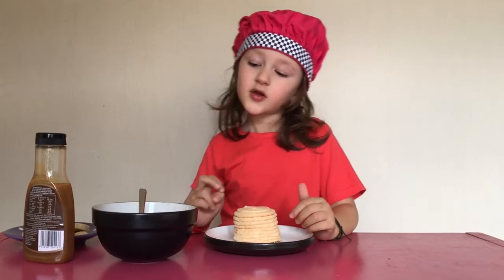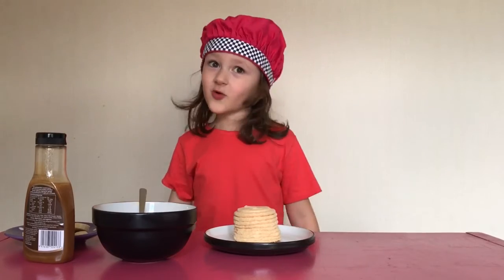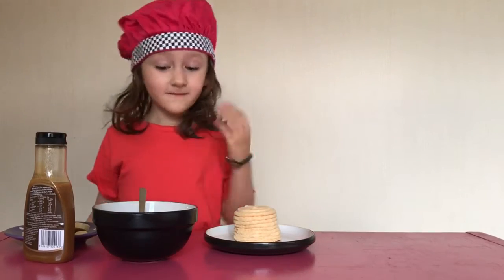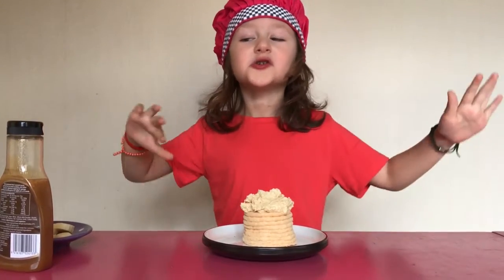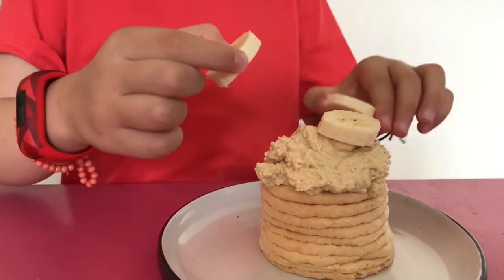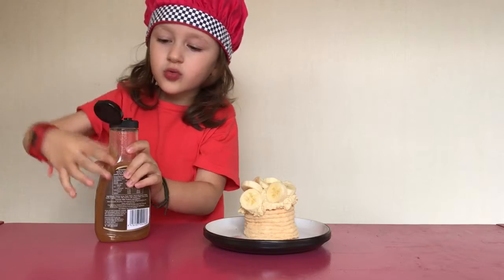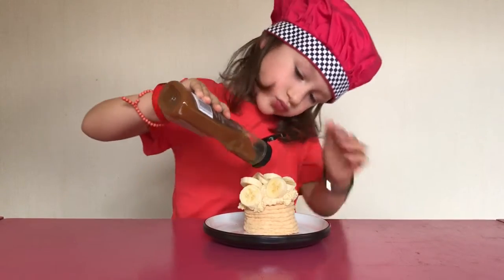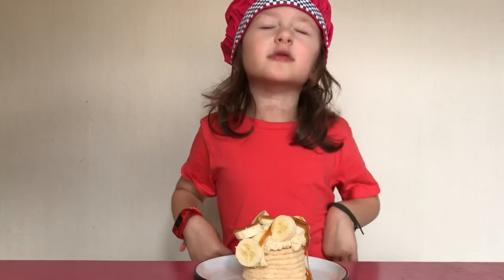First, take your pavlova and put some of this whipped cream on — it's just whipped cream with peanut butter in it. Put some bananas on. Drizzle some caramel on top. Peanut butter, banana, caramel pavlova, all done.